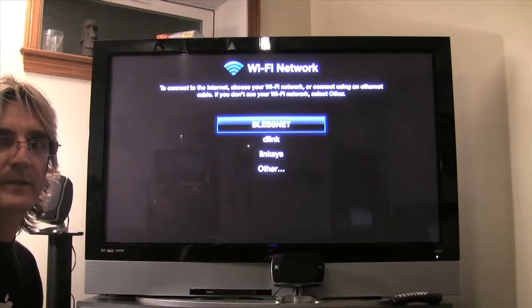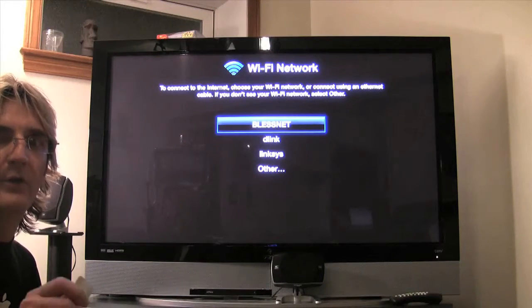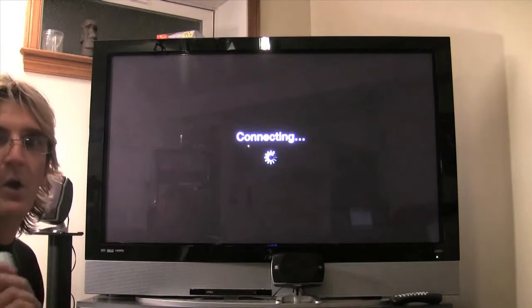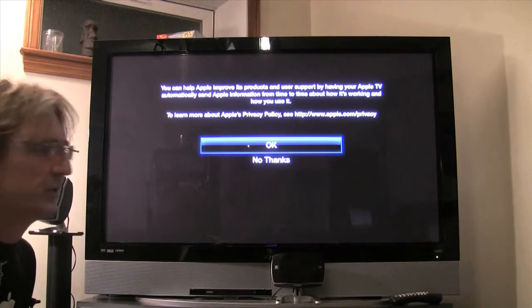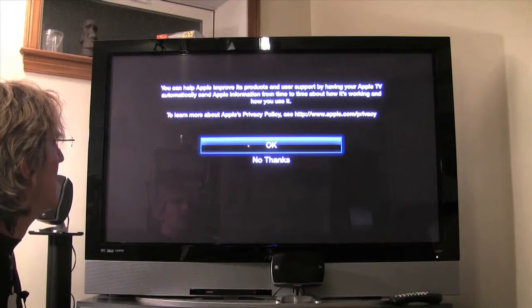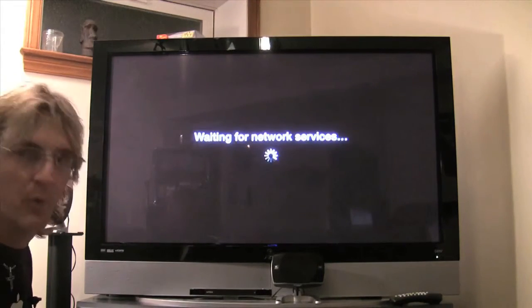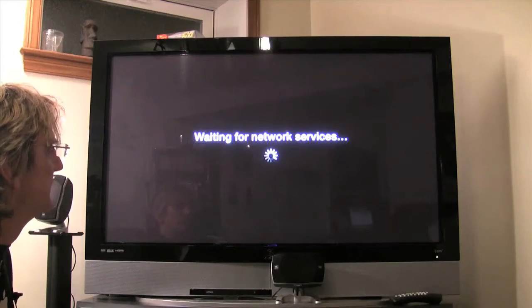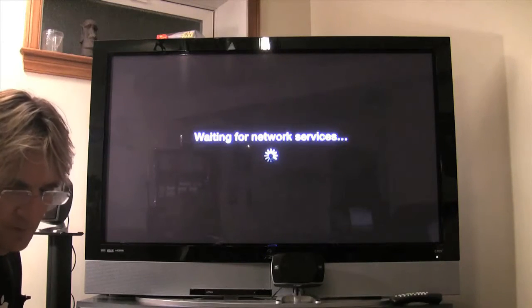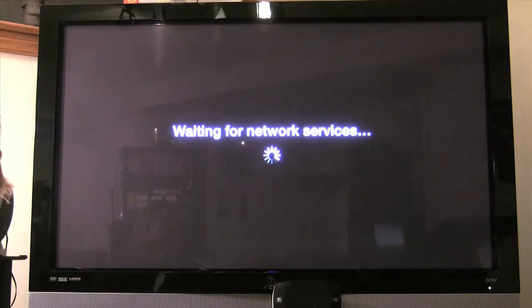We're on wireless right now and will also be testing with ethernet hardwired. We'll let you know in the written review how that goes with speeds. Right now we're testing on Wi-Fi with a 20 megabit connection. It asks about helping Apple improve its products — we'll say okay for now, since we should be able to turn that off at any point.